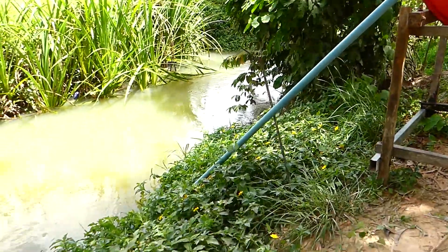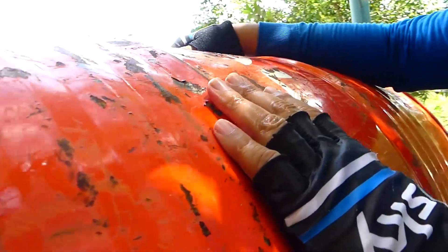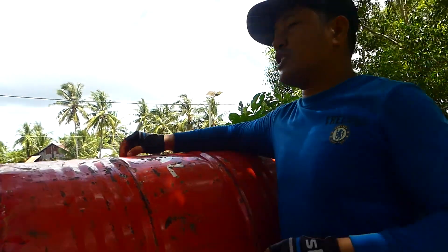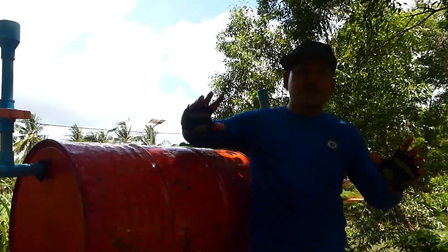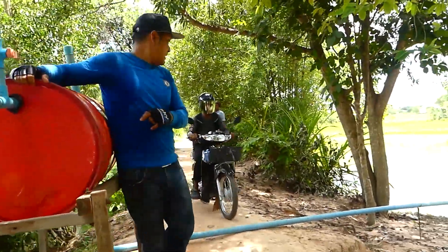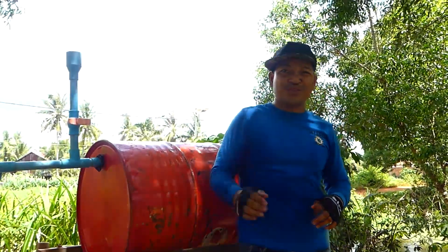I can hear the water dropping a lot — very, very strong. It is strong suction now. So when we hear the water drop like this, I'm sure it is working — it's 100% working. So we can just keep it here for the water sucking from the river 24 hours. That's all for my video today, and I really appreciate and thank you for watching. Hope to see you again with the next video. If you are a first time viewer, don't forget to subscribe and share this video. Bye!